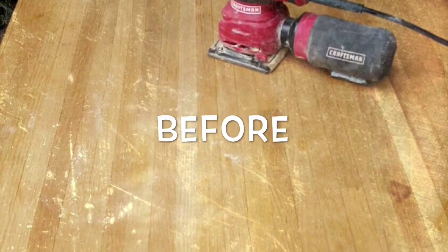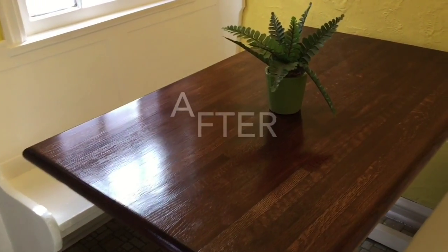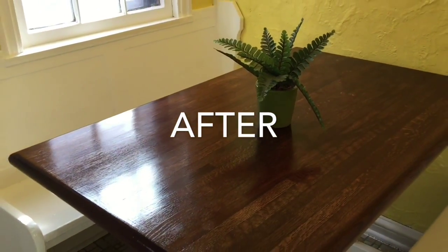Remember what the table looked like before I sanded and stained it? Well, it turned out really great — here's the after: polyurethane stained and looking like a brand new table. I'm so happy.